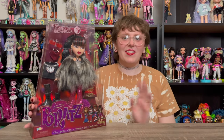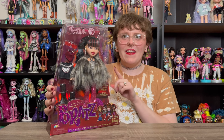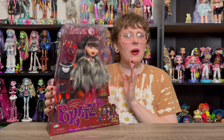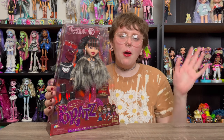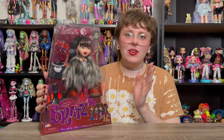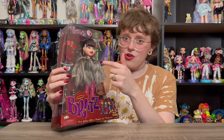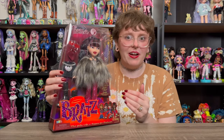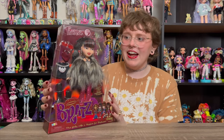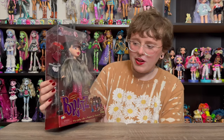Hey y'all, welcome back to another Bratz doll review. I'm very excited to have the reproduction of this Tiana doll in hand. I want to say the line she was originally from was like 'Welcome to Fabulous' or something like that — I'll put it on screen if I'm incorrect. But I'm so excited they decided to reproduce this Tiana doll. When I was younger, I didn't have the doll proper, but I did have this shirt and this pair of pants that she's wearing as her first outfit. So I'm really excited to have a more complete version of her. She's definitely the one from this round of Bratz reproductions that I was most excited for.